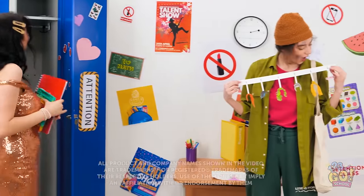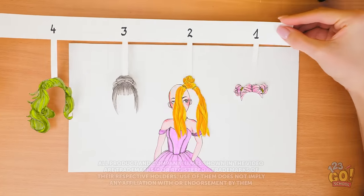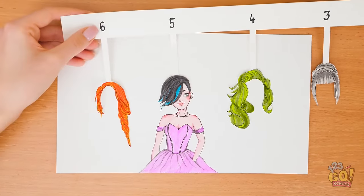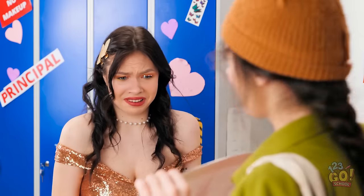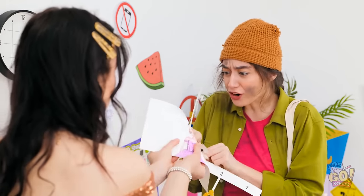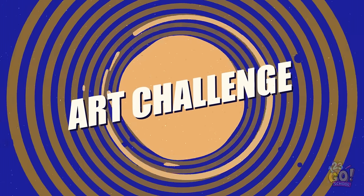Well, I better get ready for class! Whoa! This is so cool! What hairstyle should we choose? Not green — I think I know! We'll go for number three! What is that supposed to be? It's mine! I wanna see it! Whoa! What happened? You're finally here at last! Welcome to the art challenge! I guess we better get started!